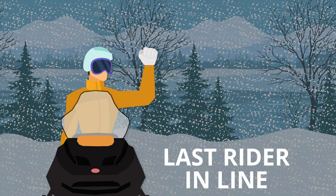To signal that you are the last rider in line, bend your left arm and raise it to shoulder height. Extend your forearm vertically into the air, clenching your hand into a fist.